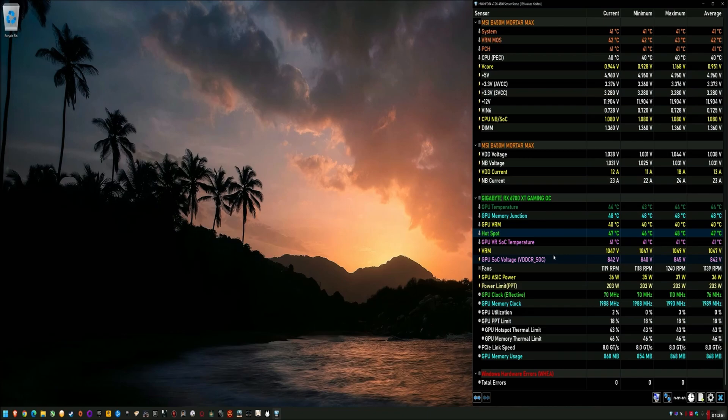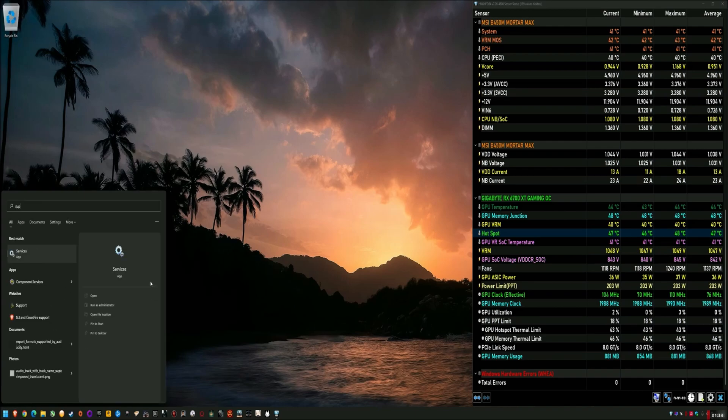Like those temps are great, but they could be even better. And it's not expensive to do, it's just for fun. So I wanted to just share the testing and talk a little bit about the card.